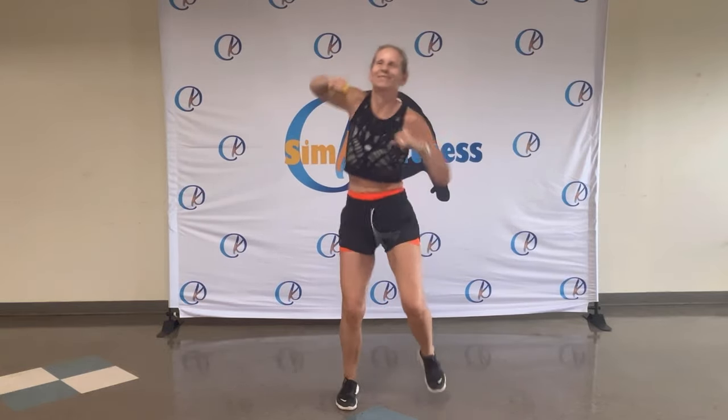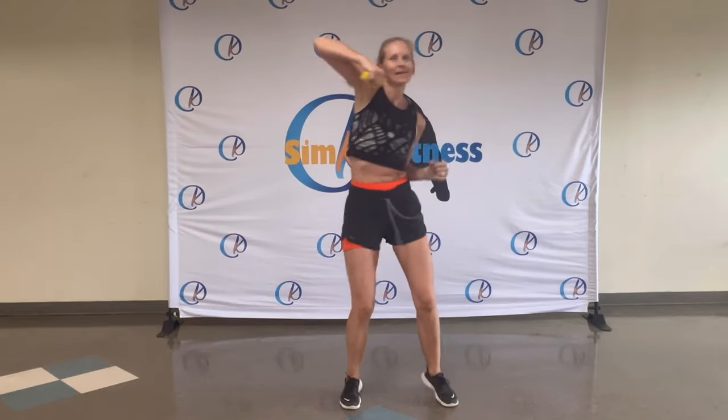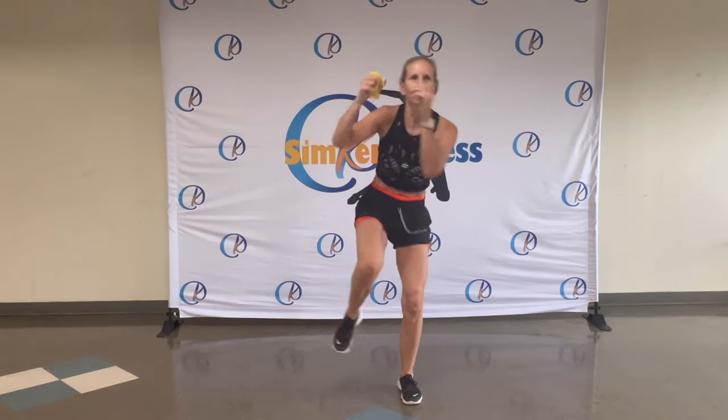That's it. Move that body. Come on. Imagine you're somewhere on the beach — maybe Jamaica. Walking on the spot. And tap, tap. Boom, boom. There you go.